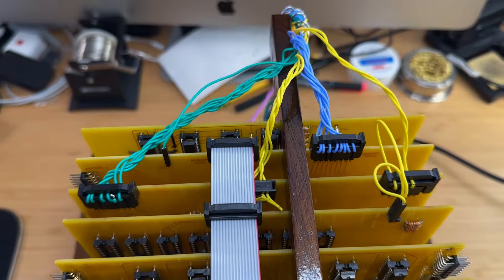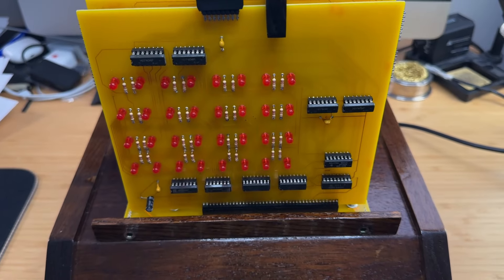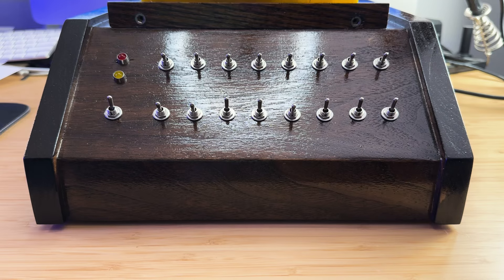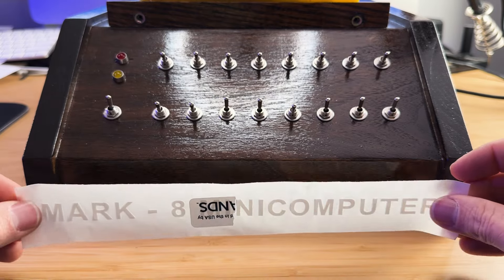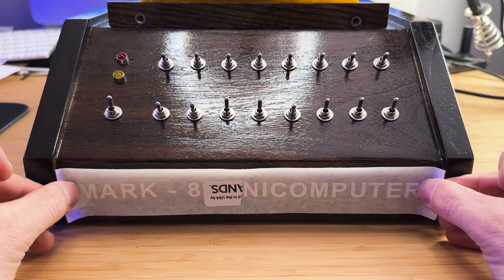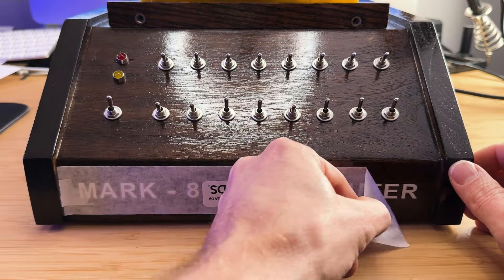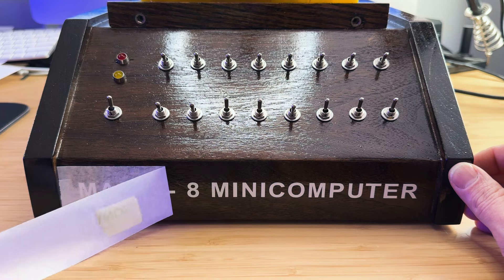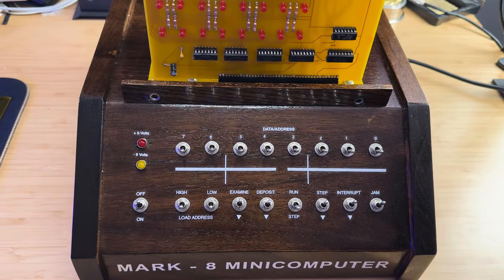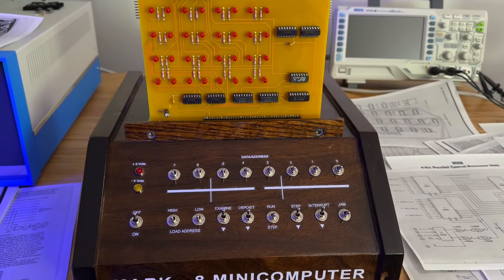We have now completed the installation of the computer into the enclosure and everything looks great. One more thing — we want to make sure that everyone knows this is a Mark 8 mini computer, so we'll add a little sticker to the front panel to highlight that. Adding identifying text to the switches also helps. Now we are ready to get back to testing.